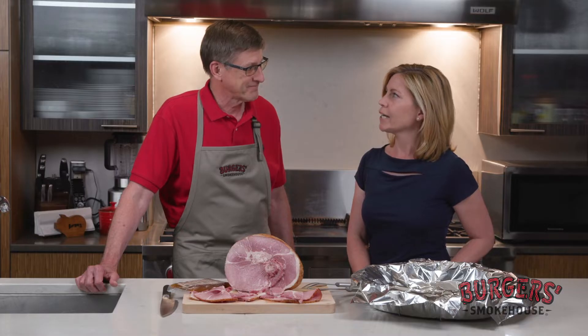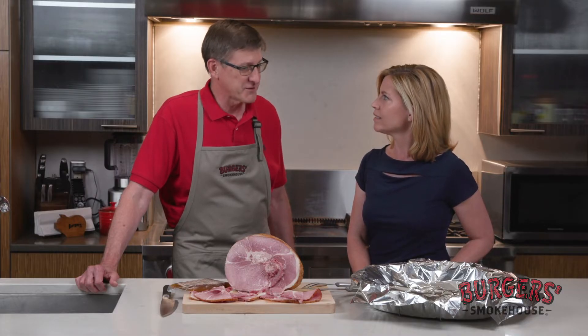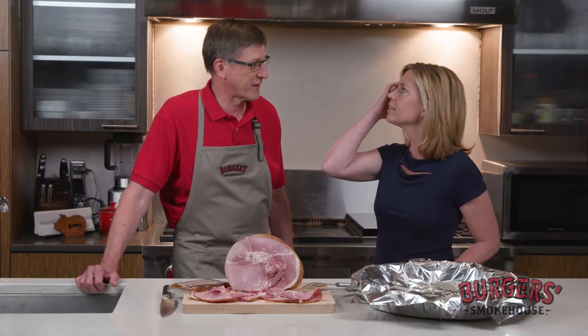What makes ours a little bit different is it's brine cured for a week, and then natural hickory smoked. A lot of the commercial hams out there, it's a much quicker process, but you don't get near the flavor development that you do out of a ham like this. It's amazing that it takes an entire week to make the ham — there's just no substitute for time in creating flavor.